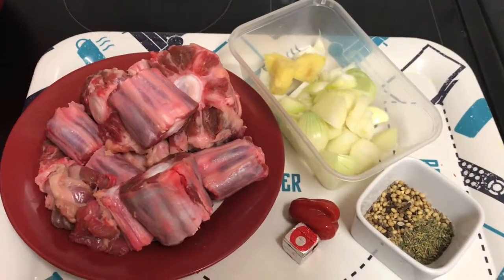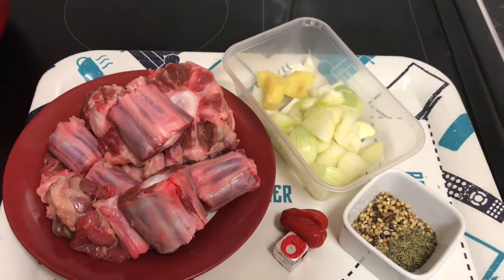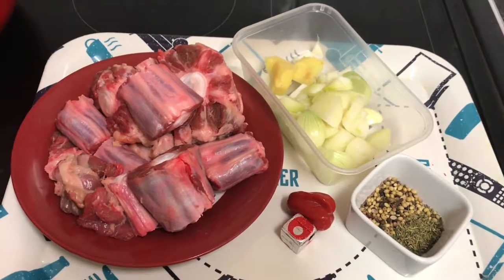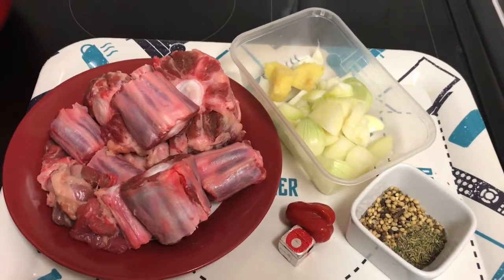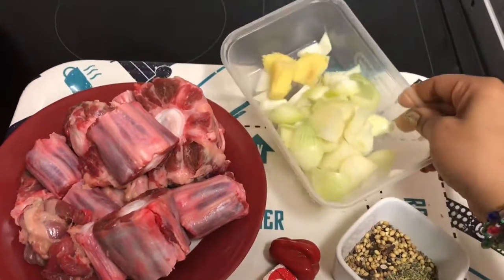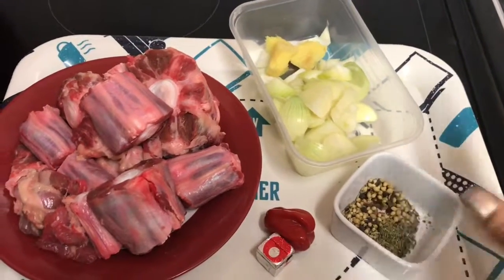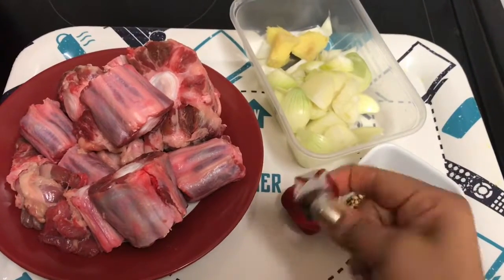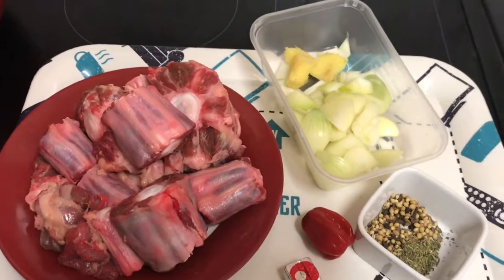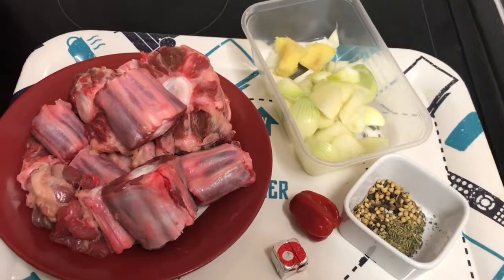Hi guys, welcome to my channel. Today I'll be showing how to prepare oxtail and to make a stew. I'm going to show you how I usually boil it before I prepare it to make a stew. These are the ingredients I use — it's simple. It's just ginger and onions, a bit of mixed herbs, one chili, beef stock, and the oxtail. I'll be using the sauce for the taste.